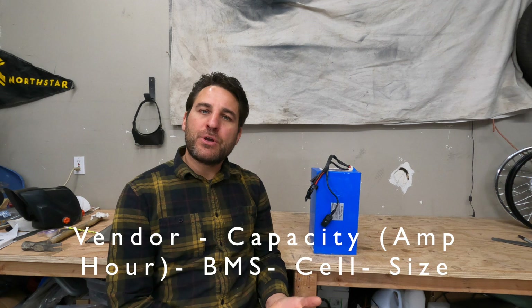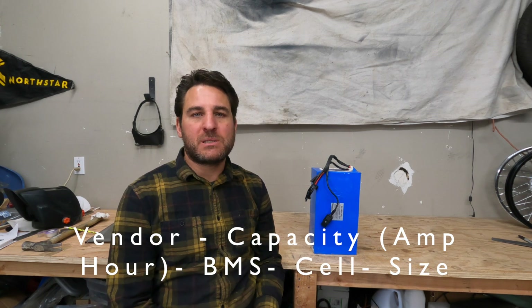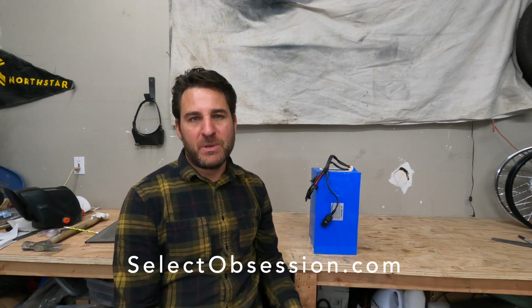A few main considerations about batteries: where are you gonna get it, what's the capacity you need, what's the BMS you're gonna use, and what cells are you gonna use? So let's talk about where you're gonna get your battery. I order my batteries off of Alibaba — I've researched my vendor and they've worked well. I have that on my website; I'm not getting any kickbacks or anything, these guys just work good for me.